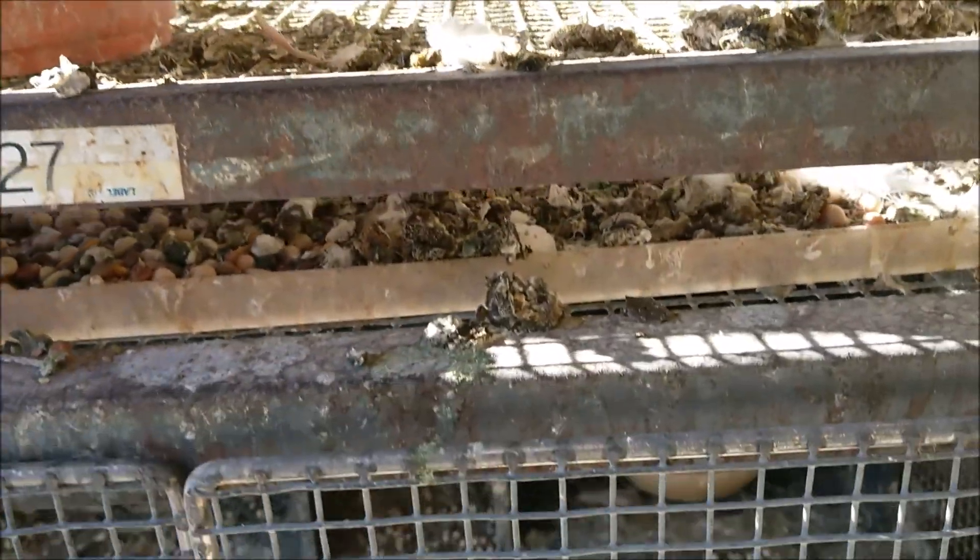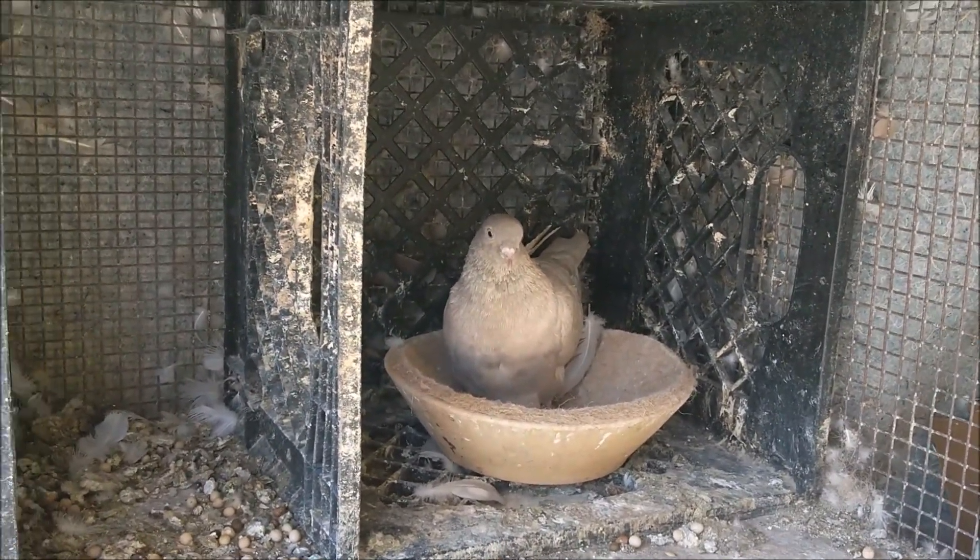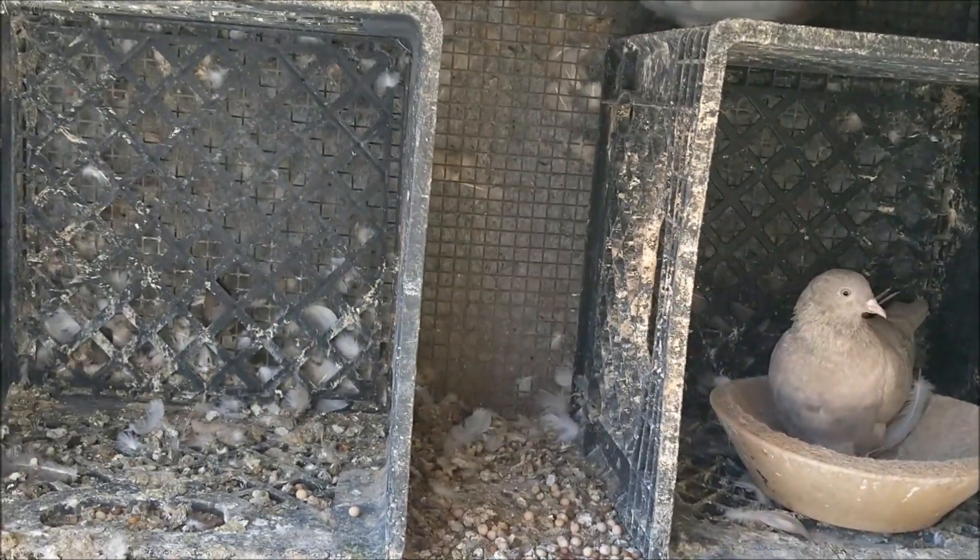I also got a pair of white bars that laid eggs at the same time. The cock is up there hiding and the hen is down here. I don't know which one I'll move in there — after 10 days I'll check the eggs and then decide which one I'll put in there.